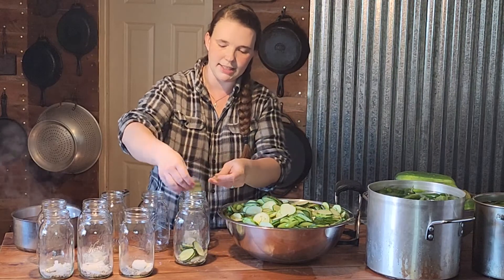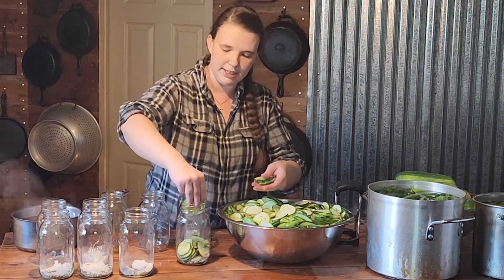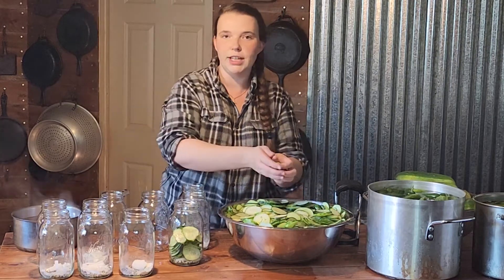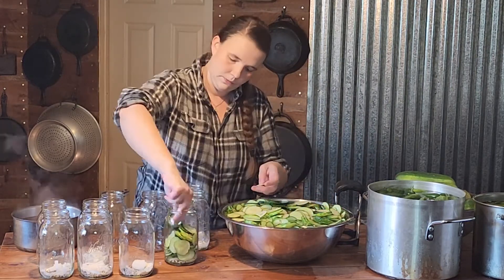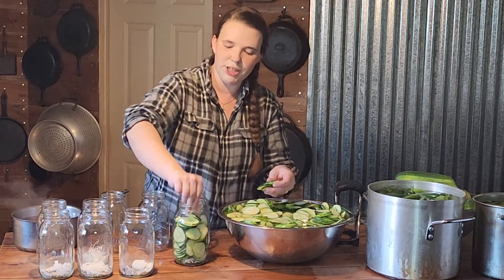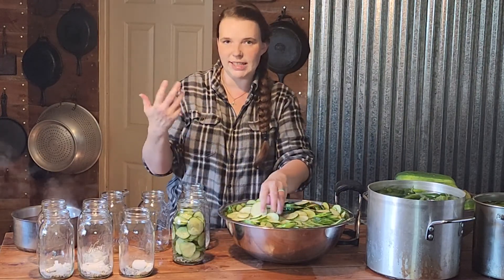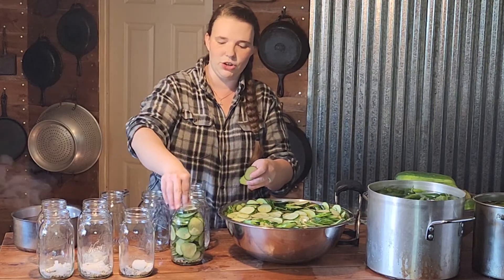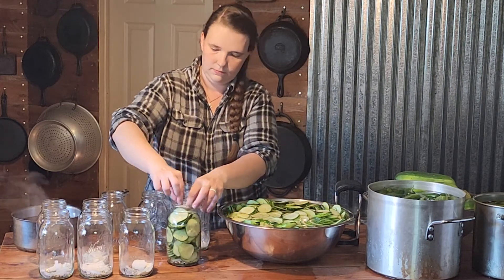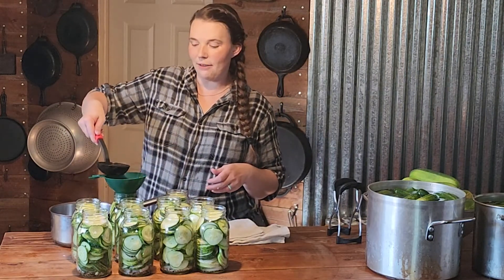I'm going to try to lay the slices as flat as possible so we can get as many in as we can. You want to pack your jars pretty tight because they will shrink up a little bit in the canning pot. Now we are going to fill our jars with brine and leave a half-inch headspace.